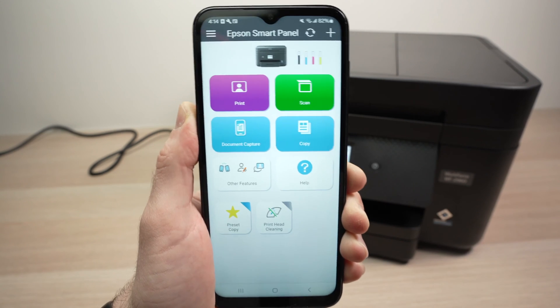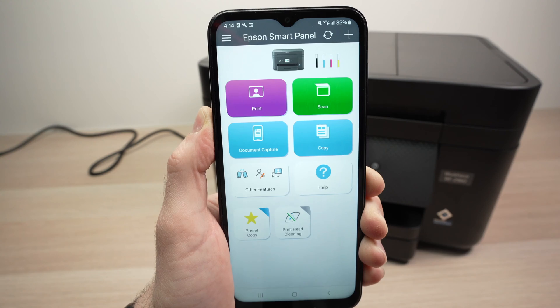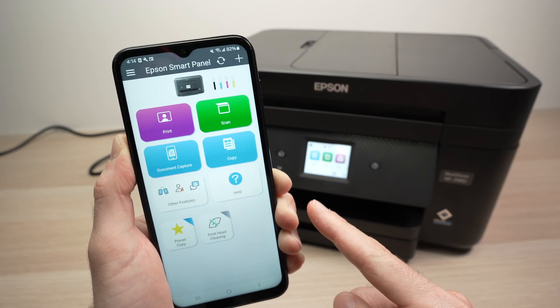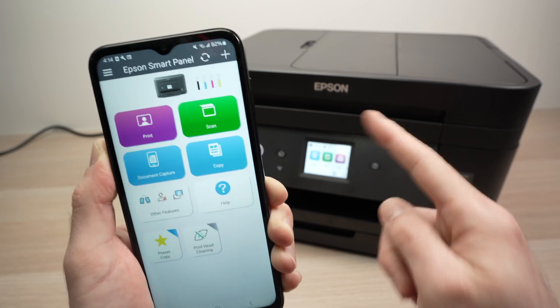This is the main menu screen of the app — the one you'll always use every time you want to scan and print. Now let me show you how to print and also how to scan using Wi-Fi.